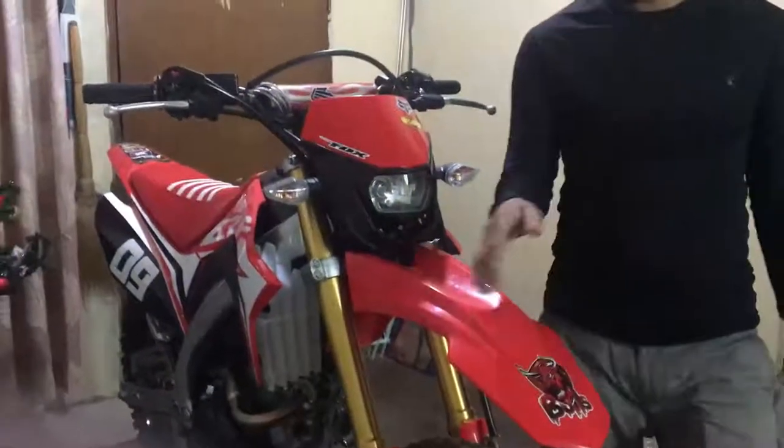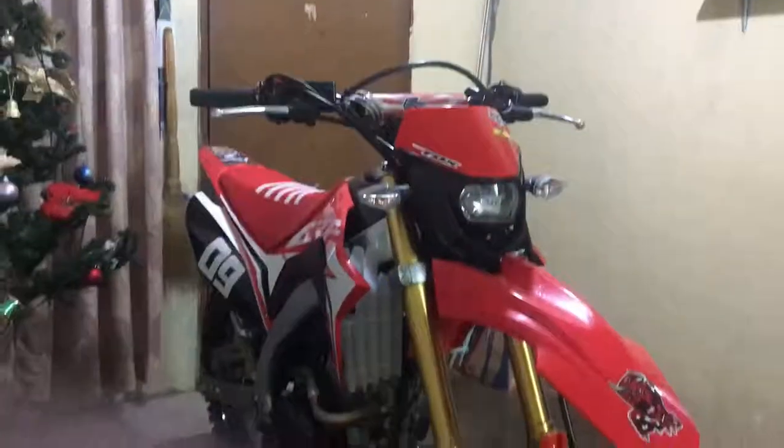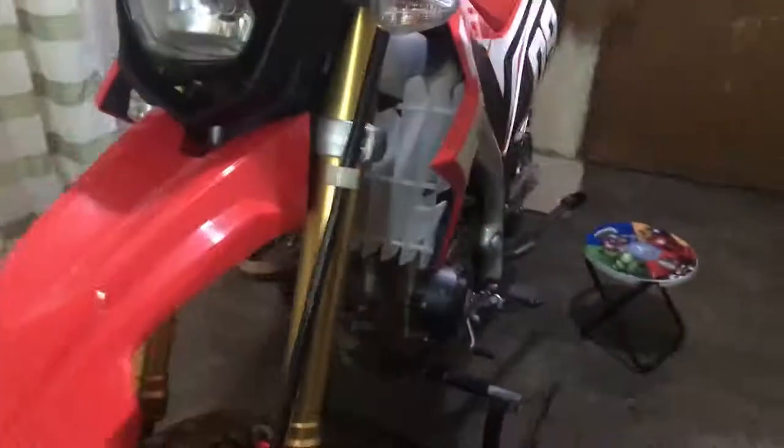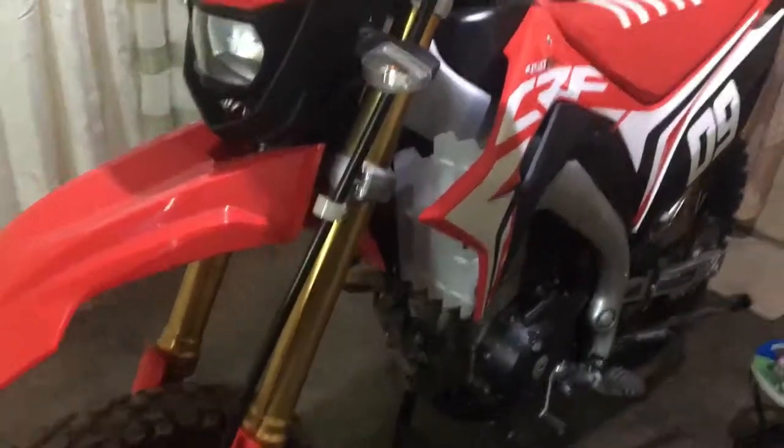Next is itong radiator grill natin. Di pala ito ano tunay guys — wala tunay J-Tool grill, yung ano ante guys CRF. Binili ko lang ito sa murang halaga. Comment nalang ngayon guys kung gusto nyo malaman kung saan nabili ito — mura lang ito.